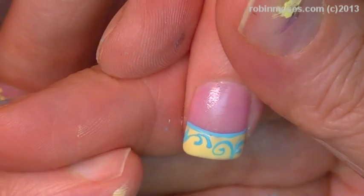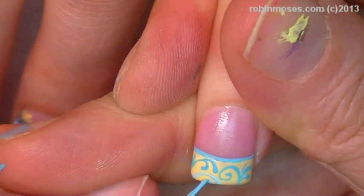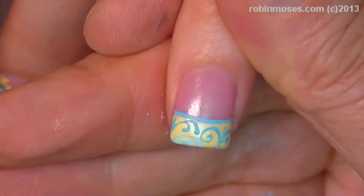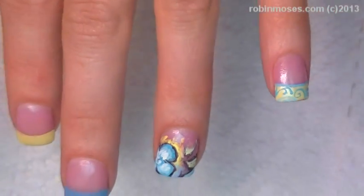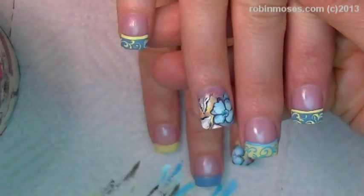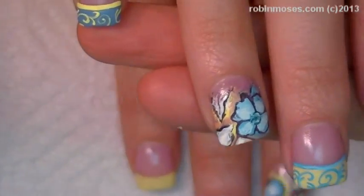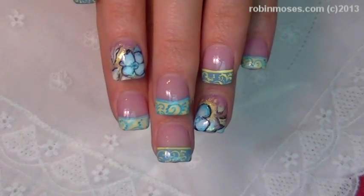On this hand I'm doing filigree at the bottom using the blues that I'm using so that it filigrees. Let me scroll back and show that hand — this will be your hand when it's finished, with just filigree opposites with the floral. I'm going to topcoat and we are back with the finished product.